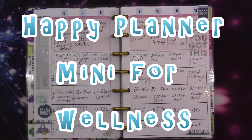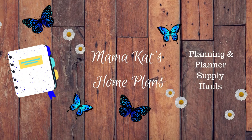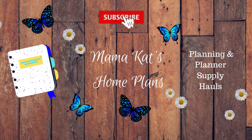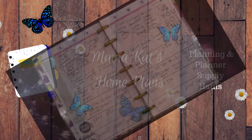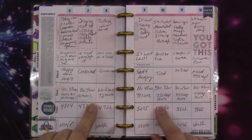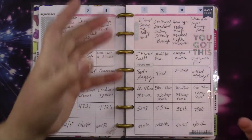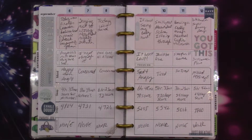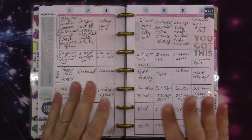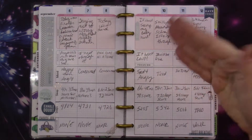Hey guys, welcome to another Happy Planner mini wellness plan with me. Today we're going to be doing my wellness planner. This is the way last week turned out - it was really not a good week. I walked but I didn't do any exercise except one day. I did get over my goal most days, but I didn't really exercise. It was a pretty rough week for my daughter and kind of a rough week for me.